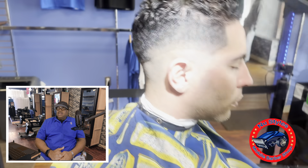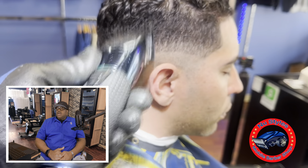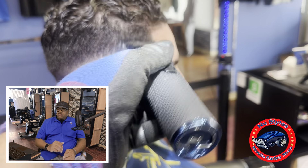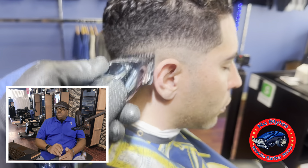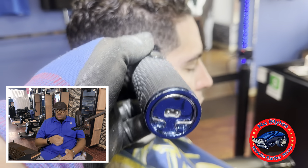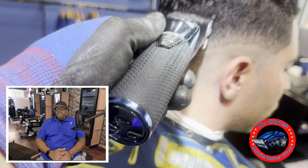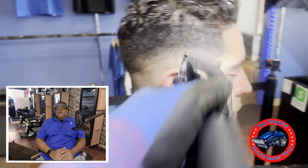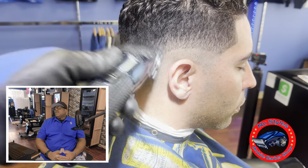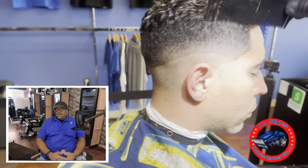Then I'll switch back down to a number one guard, attempting to take out that fade line I put in. Switching over to the other side of the head and doing the same process with that flick of the wrist motion. If you notice, every time I go up I'm flicking out with my wrist — that's very important. You don't want to dig into the haircut; you want to flick out with your wrist every single time. That allows you to get a more even, more smooth fade.